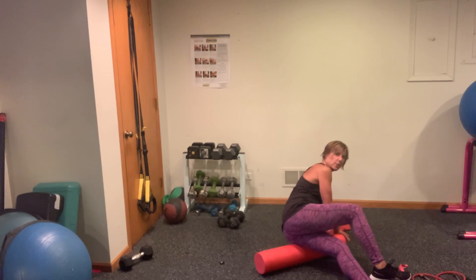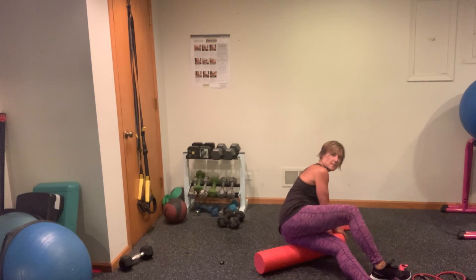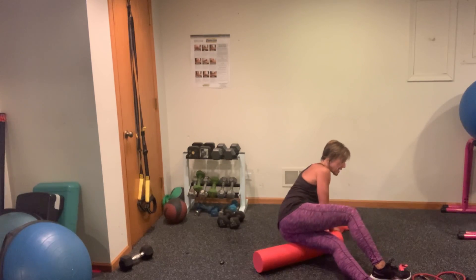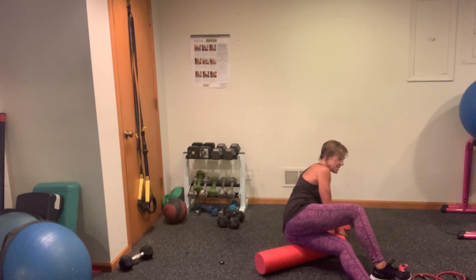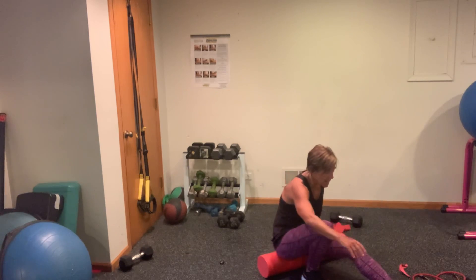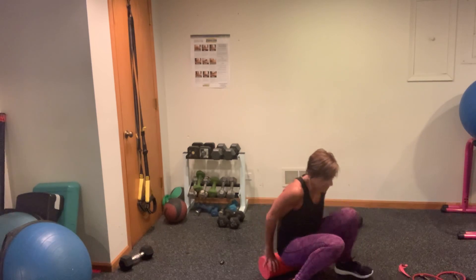When we do foam rolling, we want to make sure we hydrate afterwards because it's very similar to a massage — anytime you've gotten a massage, I always tell you to hydrate a lot afterwards. You're going to need to hydrate anyway after all the work you did in your workout. Nice work, you guys. Let's come off the foam roller and carefully come up to a standing position.